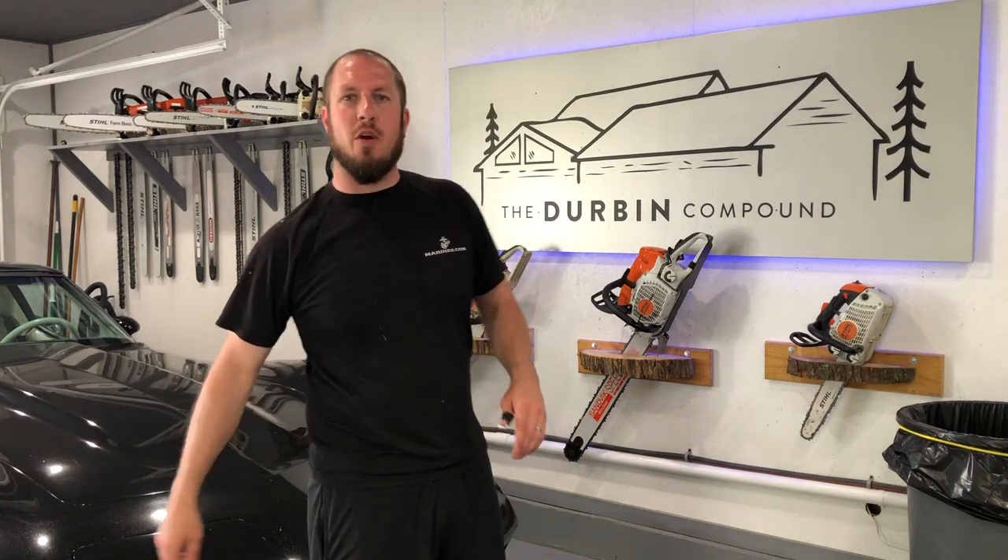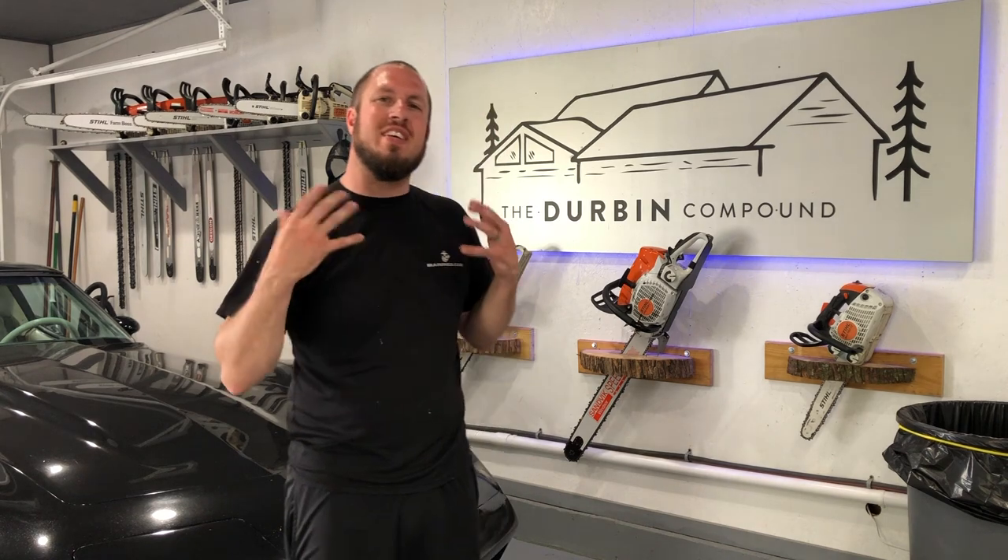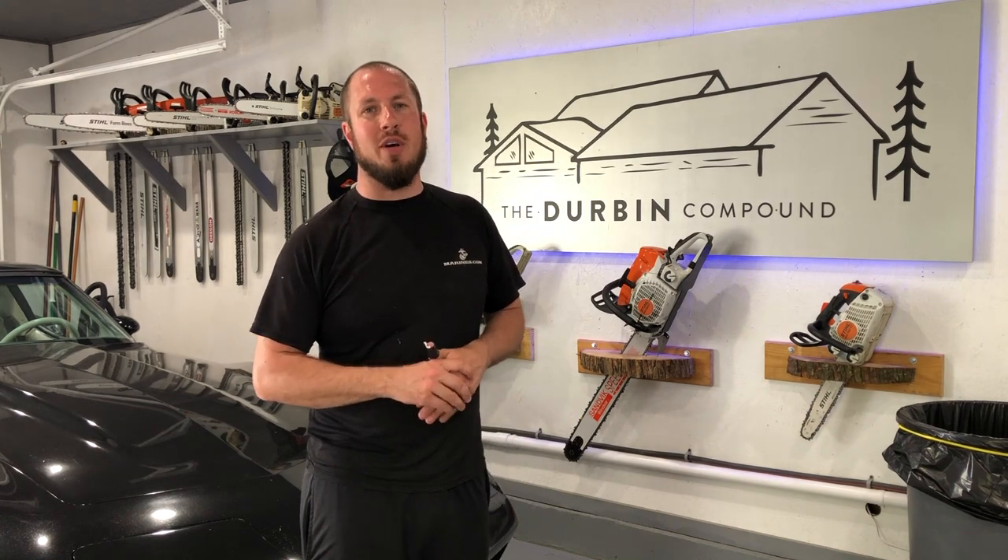What's up, everyone? Welcome back to The Durbin Compound. If you haven't met me already, my name is Devin Durbin. Today on the channel, we're continuing on with our lawn maintenance checklist playlist for you guys. Today we're going to go over overseeding and just how I do it. This is my opinion — I'm not a pro, but this is how I've always done it and I've had great success with it.